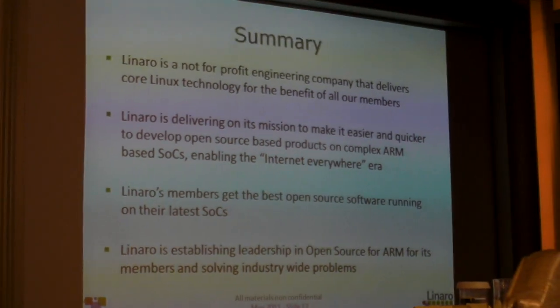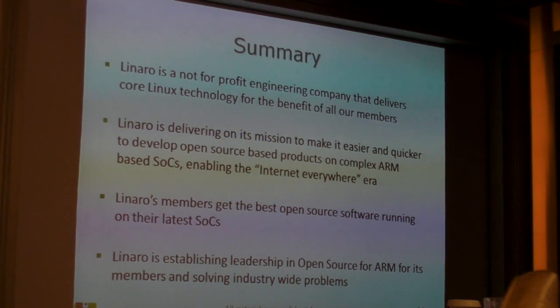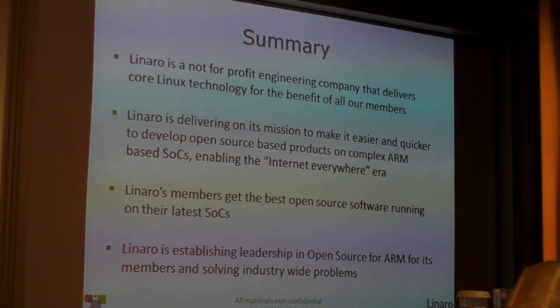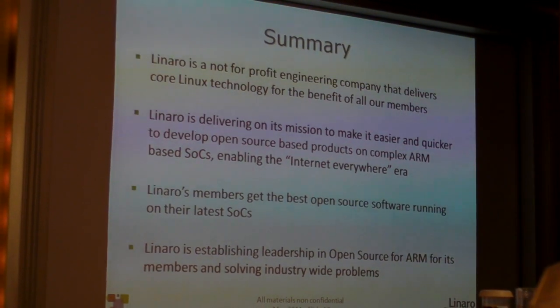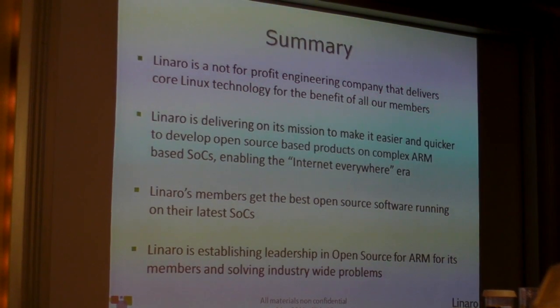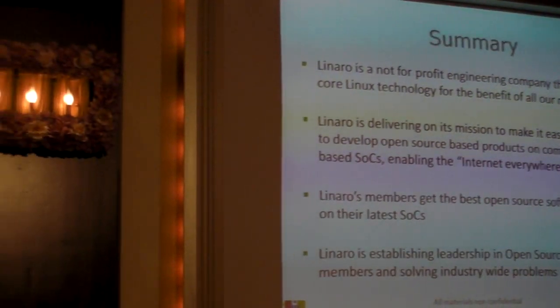I'm very pleased to see that Samsung has now joined TI, Freescale, and ST Ericsson in having a high performance, low cost board available to developers. Linaro, to summarize, is a not-for-profit company that is delivering core Linux technology for all of our members.